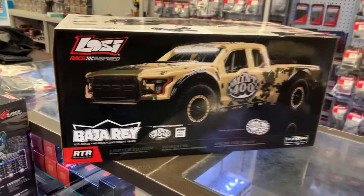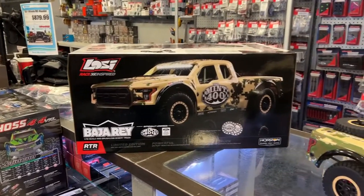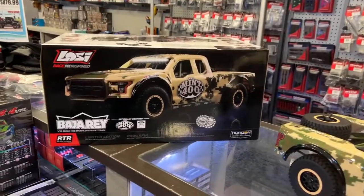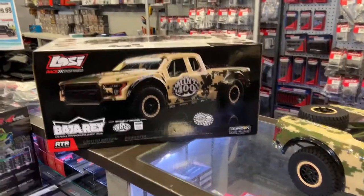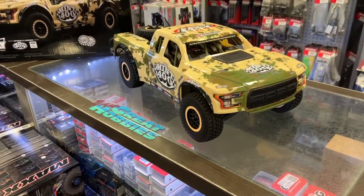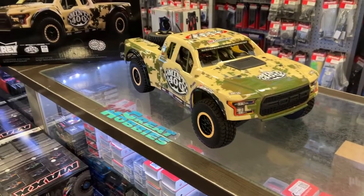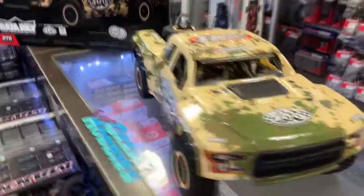It is the F-150 — probably the F-150 Raptor. It looks like the Raptor. But if you're looking for a smaller version of the Baja Ray, this would be your guaranteed best bet.